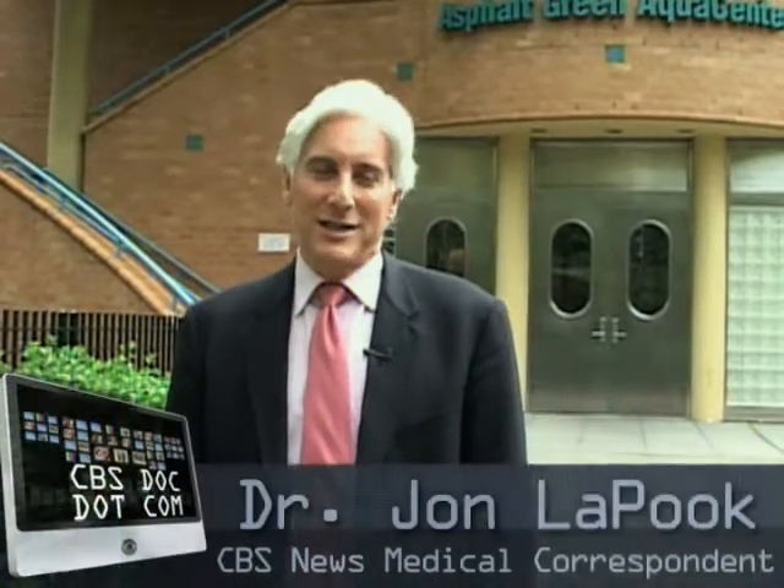Hi, everybody. I'm Dr. John Lepook. Welcome to CBSDoc.com. We've got a real treat for you today. Dara Torres, Olympic champion swimmer, is going to tell us how to stay fit after 40.